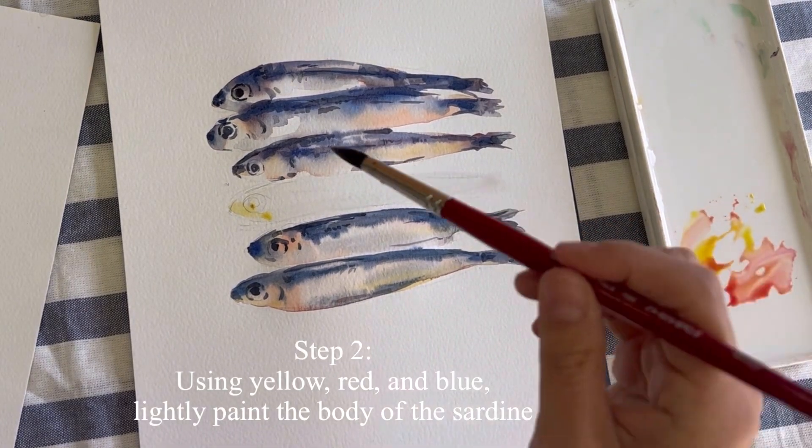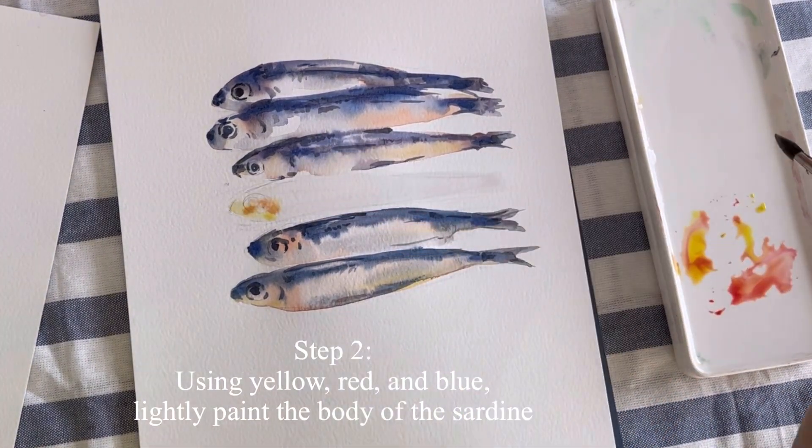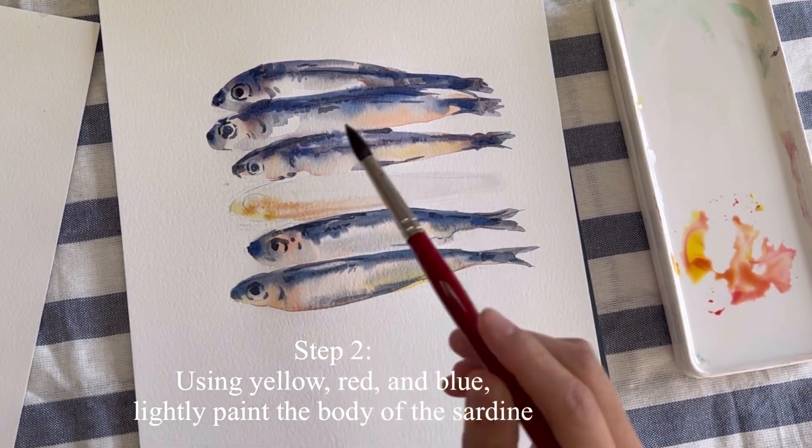Step 2. Using yellow, red, and blue, lightly paint the body of the sardine.